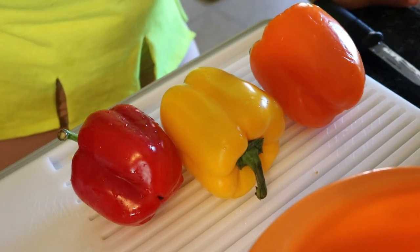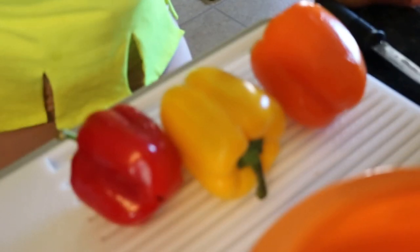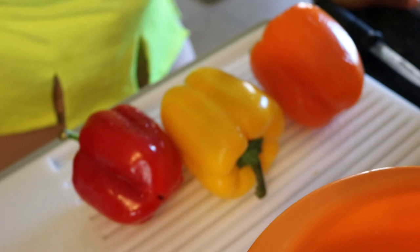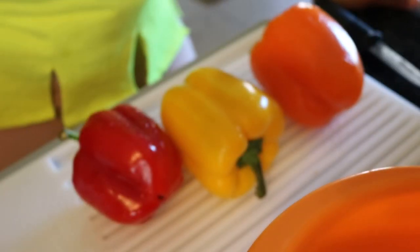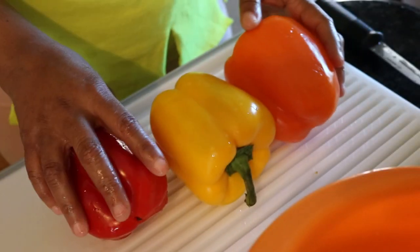Well hello champions and welcome back to it's Donnie Wanny time. Donnie Wanny today is going to do a little prep for you just to show you what I do with my fresh bell peppers, so if you're interested in seeing what I'm doing with these things today, just stick around.